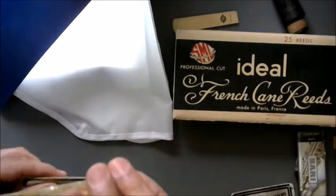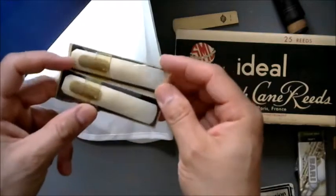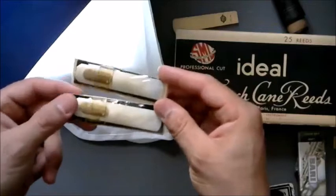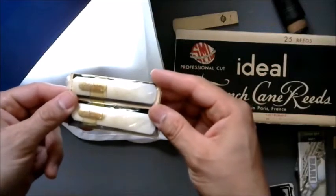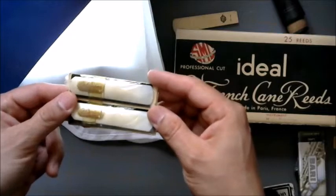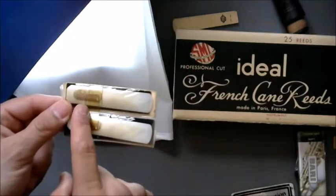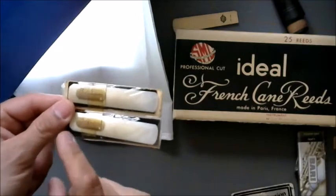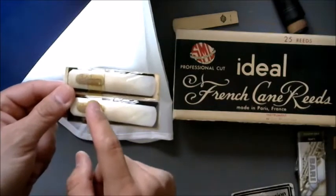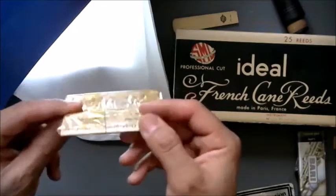Then we have some in packaging here called Golden Tone — I assume Selmer USA. Plastic reed. H and A Selmer Inc. — so that's when it was still Henry and Alexander Selmer Incorporated. That's what H and A is — Henry and Alexander Selmer. Wow, Golden Tones.